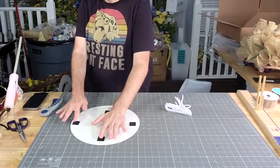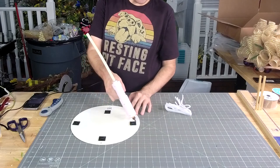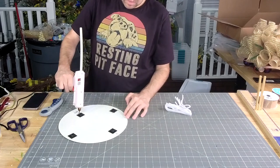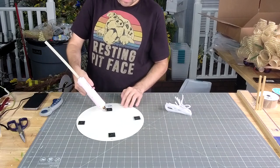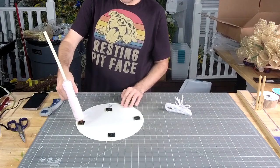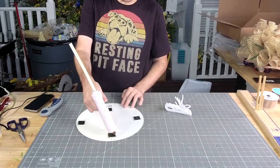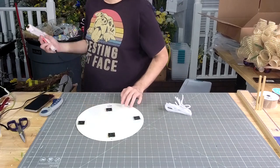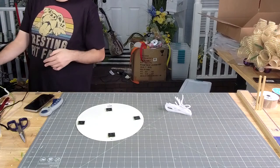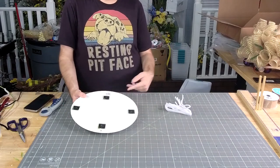Once you do your little bit of superglue, I like to grab my hot glue gun and just kind of put hot glue around the edges. The superglue keeps the foam pad attached to the metal, then the hot glue keeps the foam pad attached to the plastic mount. All right, so we're going to let that glue dry while we make ourselves a little bow.